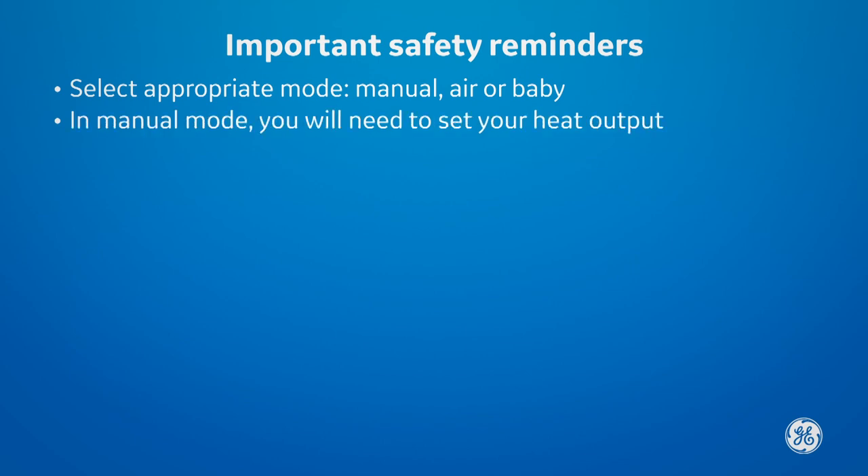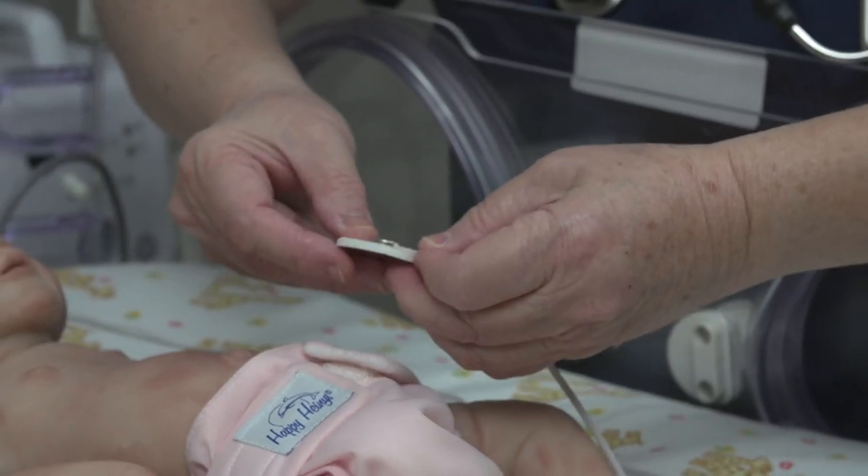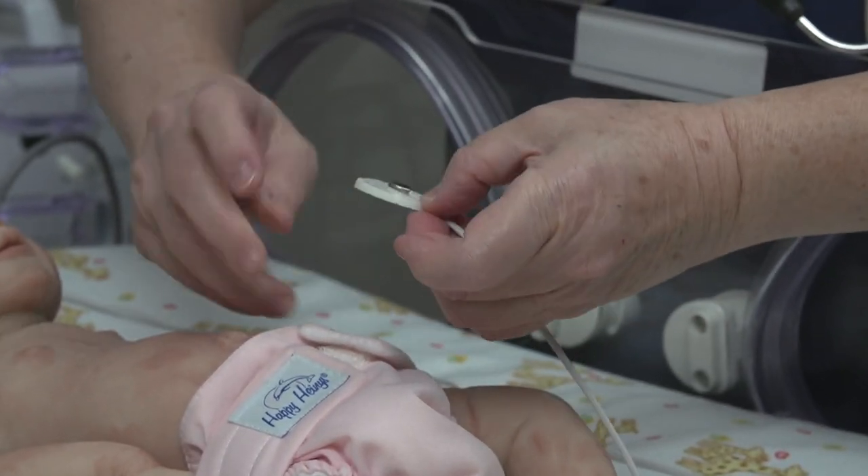Select the appropriate mode: manual, air, or baby. If you are in manual mode, you will need to set your heat output. If you are in baby or air mode, set your temperature and place a temperature probe on the baby.